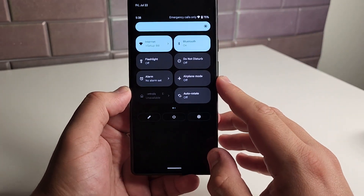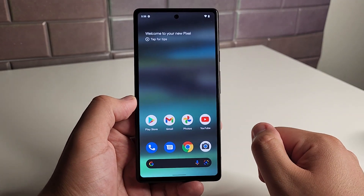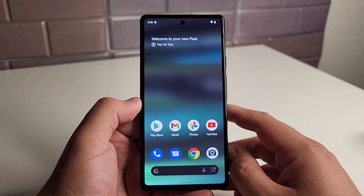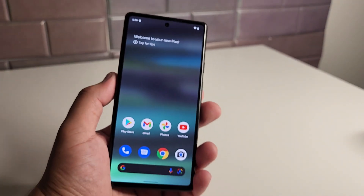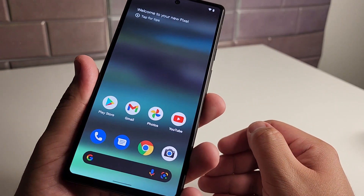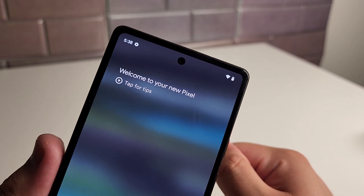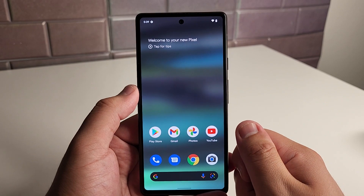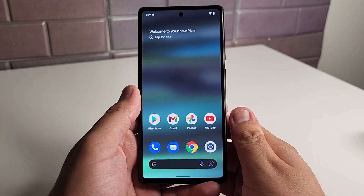We have Android 12 straight out of the box, and I believe three software updates right after that. Compared to the Galaxy A53 5G, that device will get four updates. We have our front-facing camera smack dab in the middle, with some decently sized bezels — this is going to be an 83% screen-to-body ratio. The front-facing camera is 8 megapixels capable of 1080p at 30fps, and the rear shoots 4K at 60fps, so we have some pretty good filming capabilities.